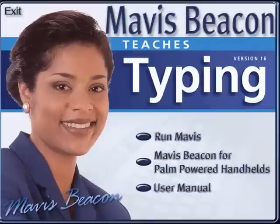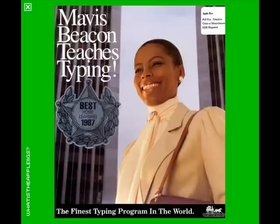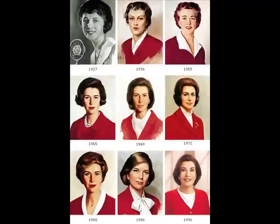Doesn't it just seem kind of racist? Like, "all black people look the same, we'll just slap on a new face, they'll never know the difference." Well, wrong — I do, and that's not Mavis Beacon. This is Mavis Beacon. Well, technically her name is Renee Lesperance or something, but I don't care, she's Mavis. Kind of like the computer version of Betty Crocker, fooling children all around the world that she's a real cook.